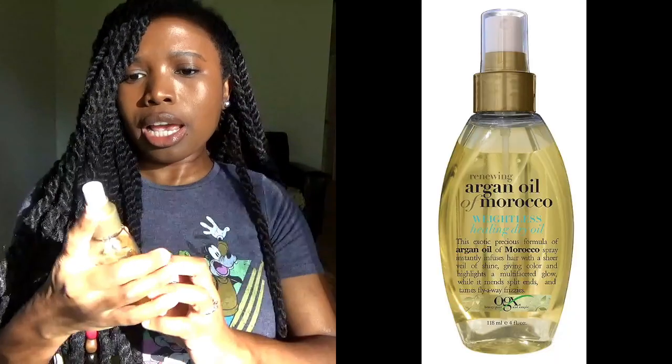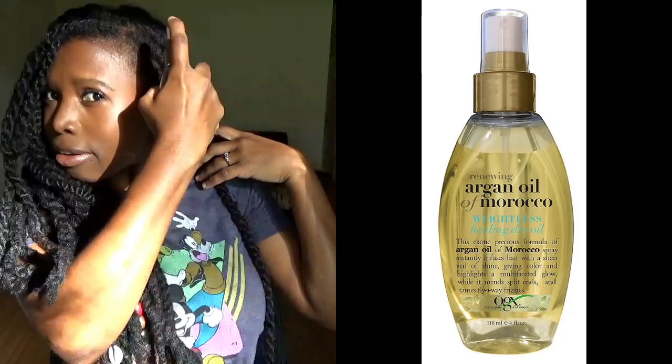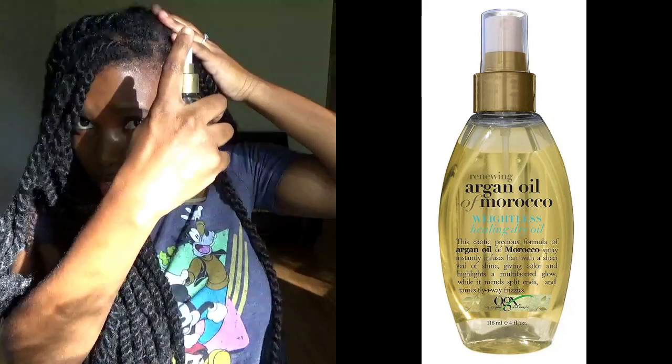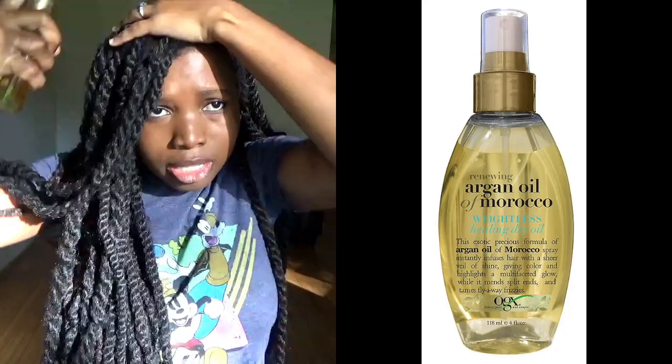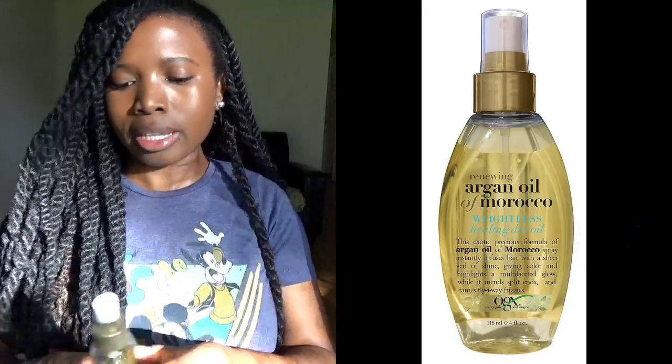The second oil I use is still kind of the same brand, but it's a mist — it's called the Renewing Argan Oil of Morocco Weightless Healing Dry Oil. This is fantastic. It gives your hair so much shine. I can just put it on here so you can see — it leaves the hair extremely shiny and it smells amazing.